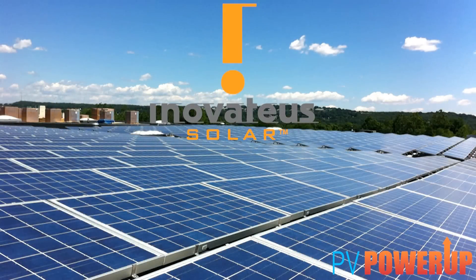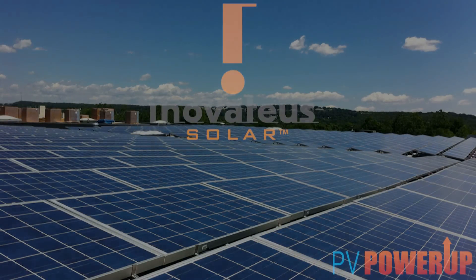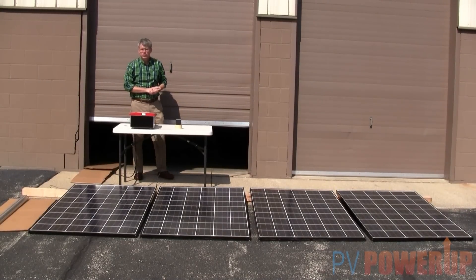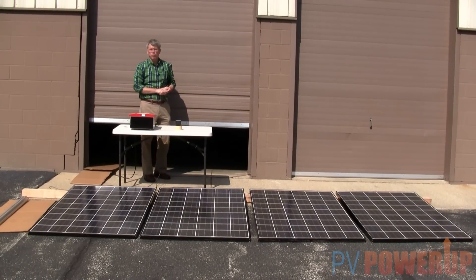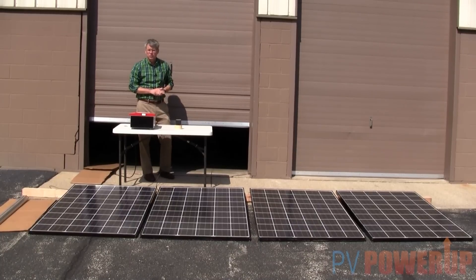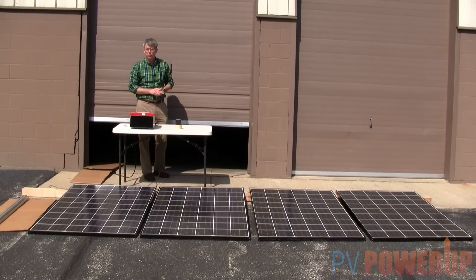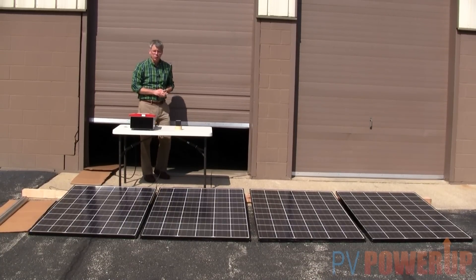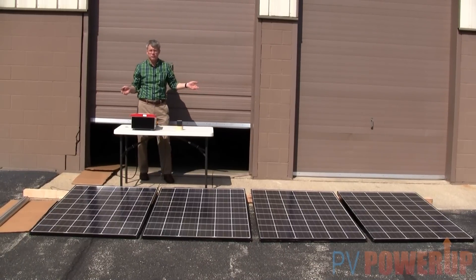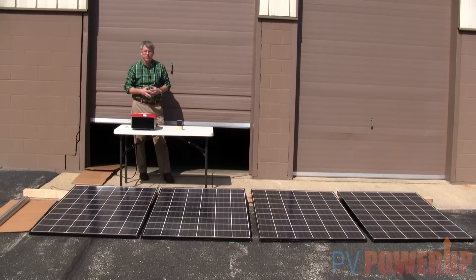PV Power Up, serving photovoltaic contractors and integrators with practical information and answers. When you're designing a solar system, one of the most important things to avoid is shading on the solar modules. To show what shading can do to your system output, we put together a small system in the parking lot with four Kyocera modules and a Sunnyboy 700.